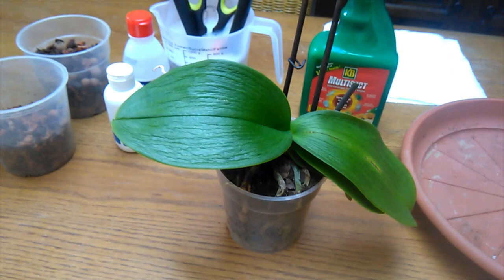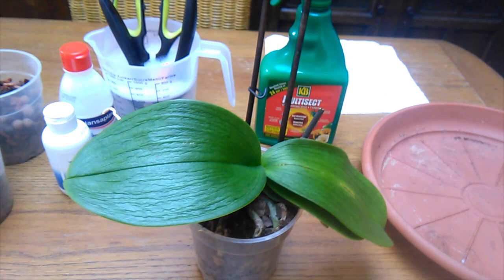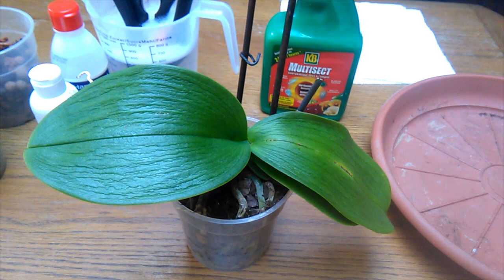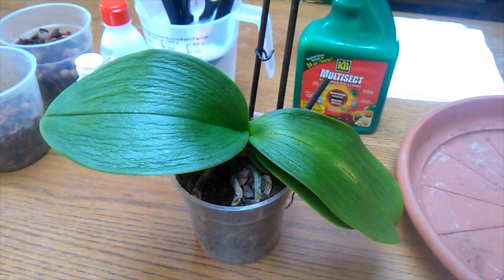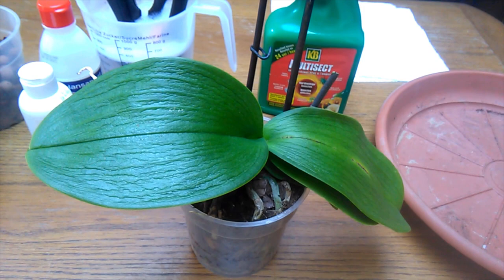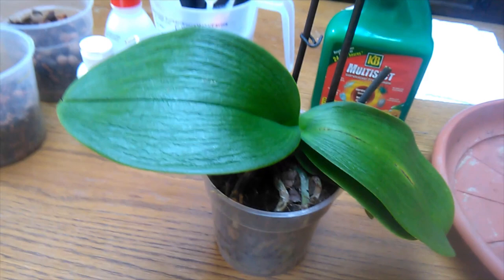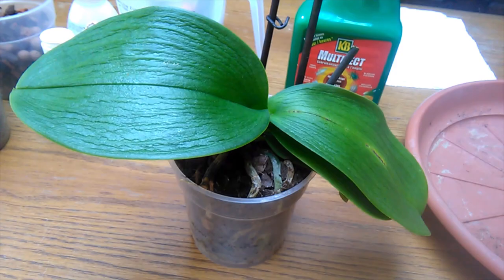So this plant here is a rescue I got from work today — it seems to be my primary source of rescues. The previous owner completely freaked out because she noticed the little mealybugs on it, and it was a choice of me taking it home or it going straight into the compost. I brought it home and thought, well, it's a great excuse to show you guys what mealybugs are.